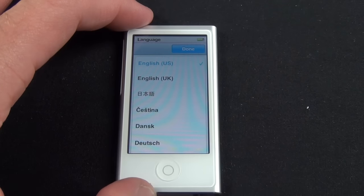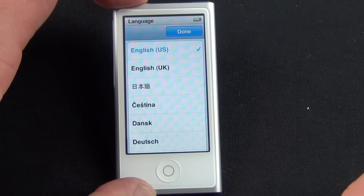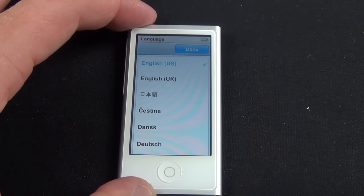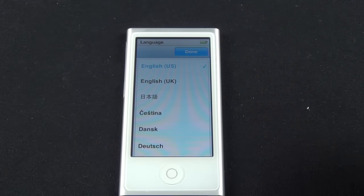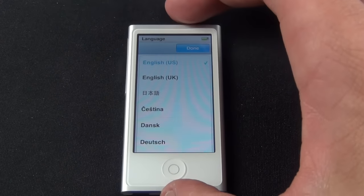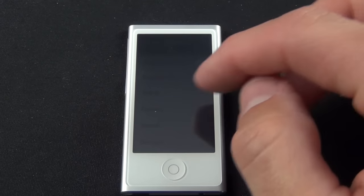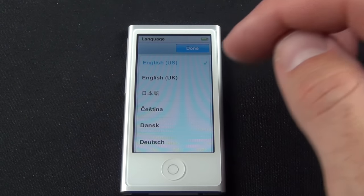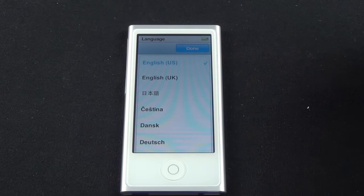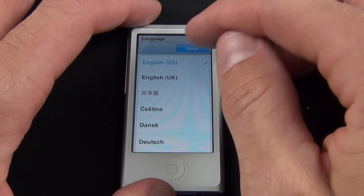Let's set up the iPod Nano for the first time. Tap and hold the power button and it brings us to the setup screen. The display is a 2.5-inch LCD with multi-touch, giving us a resolution of 240 by 432, which is a pixel density of 202 pixels per inch. It's not a high-quality screen — you won't get the 326 PPI of the iPhone 5 or the new iPod touch fifth generation — but it gets the job done.